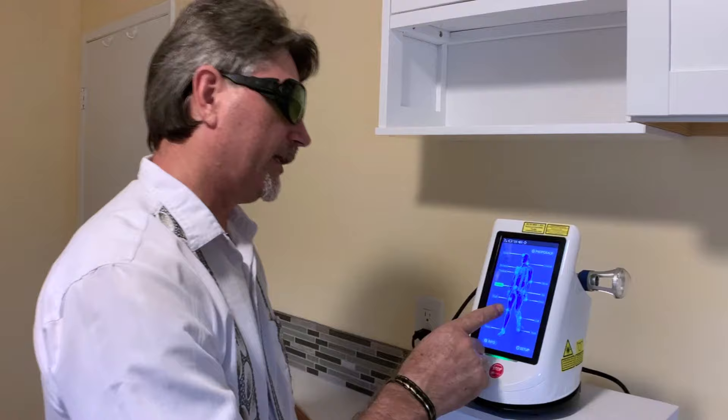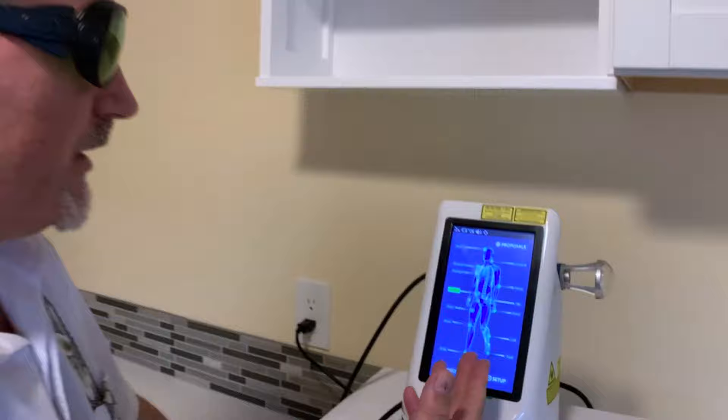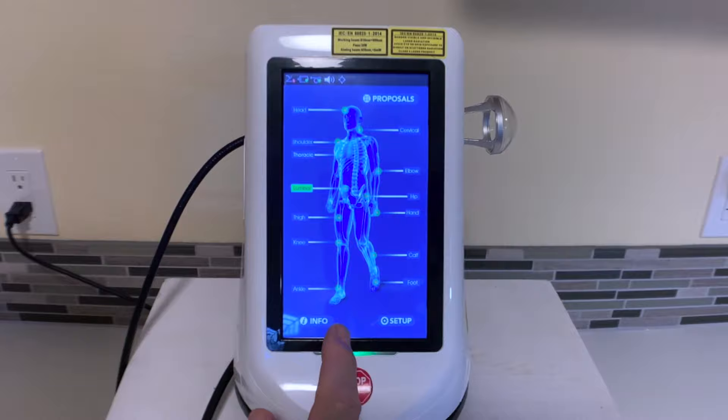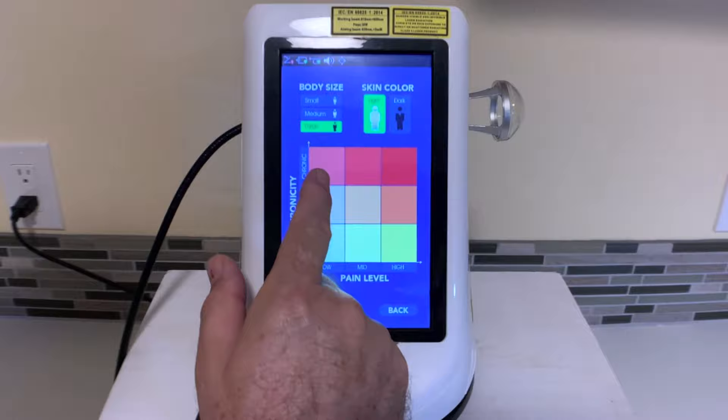Over here you can see this is the protocols screen, where we have all the different major parts of the body pre-selected. Each one of these names gives us access to a specific protocol for that part of the body. For example, if we go to the lumbar sacrum area, it brings up the screen.